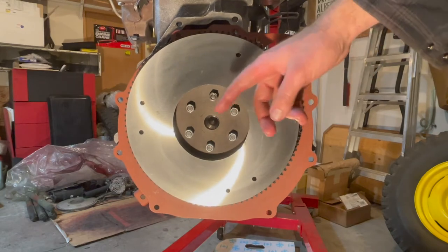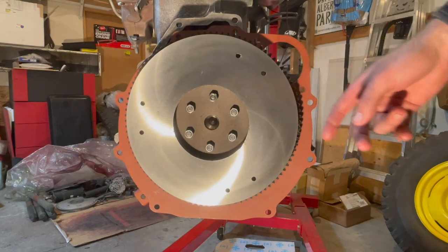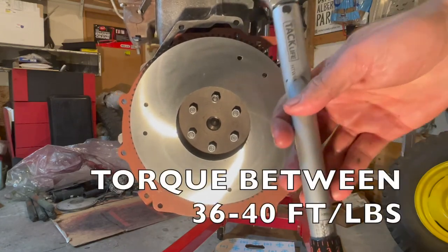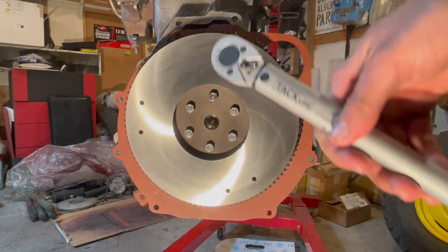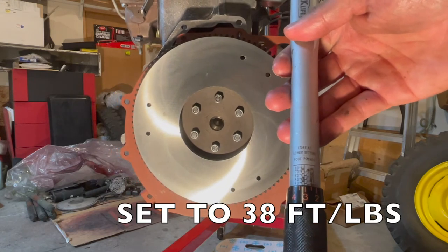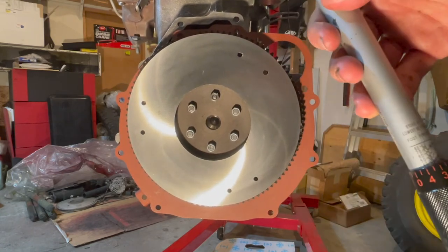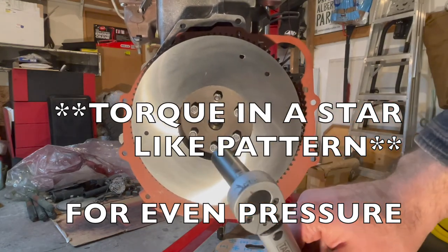Now it's time to torque the flywheel on the engine. You're going to use a torque wrench and torque it between 36 and 40 foot-pounds as per the manual specs. We have it set to 38 foot-pounds, just to be on the safe side and in the middle of the range, and we will torque it up with a 9/16 socket.